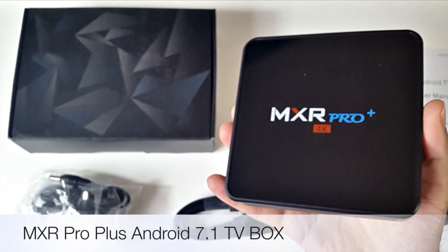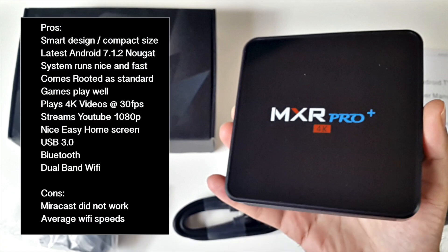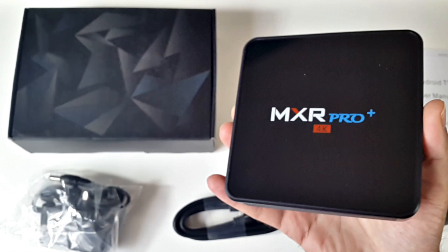So there you have it — that was the MXR Pro Plus Android TV box. Let's break it down with some pros and cons. This is a decent mid range Android TV box which does exactly what it says on the tin. Games tested played quite well, it supports 4K videos at 30 frames per second, plays 1080p on YouTube, has USB 3, Bluetooth and dual band Wi-Fi. Miracast was not supported and Wi-Fi speeds were average. Nevertheless, I was able to stream full movies and TV shows with no buffering or stuttering issues. The video streamed very smoothly and I found no issues whilst testing this box.